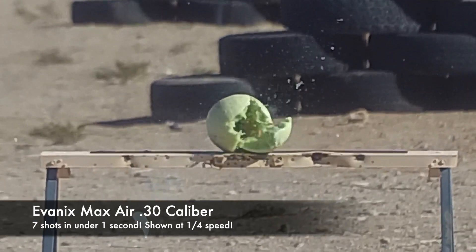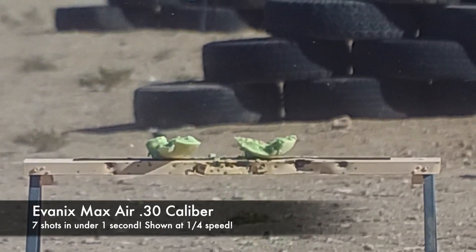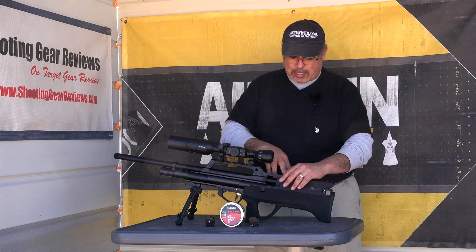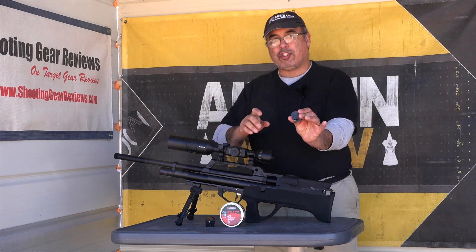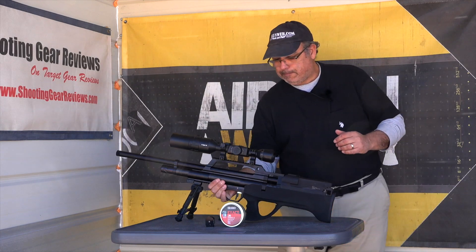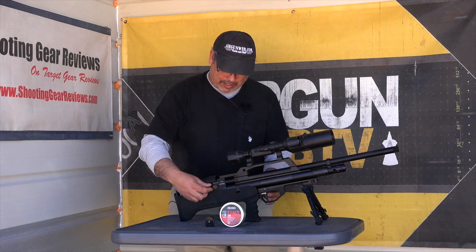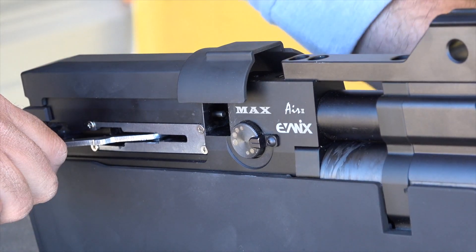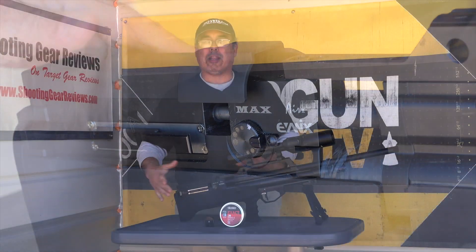So how does this all work? First of all, you're going to fill this to 250 bar. That's pretty typical with the carbon fiber cylinders out of these guns right now. It's got a place for the magazine — it's going to slide right in here. We've got a seven-shot magazine. We're running the 30-cal JSBs. It comes with two mags. This thing fires from the open bolt position. To decock it, just hold on to the handle, and now it's decocked. To cock it and load the magazine, just pull this back, and it locks into position.